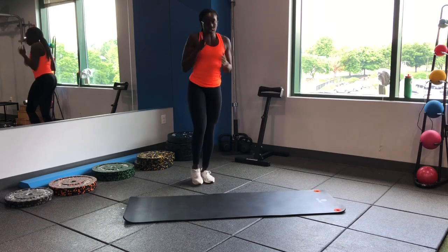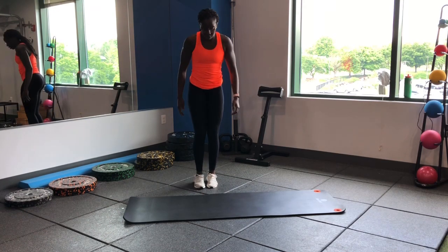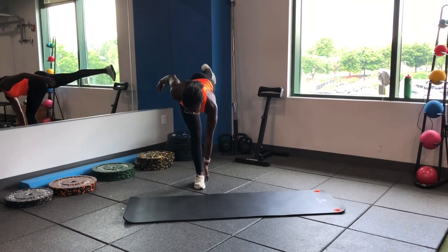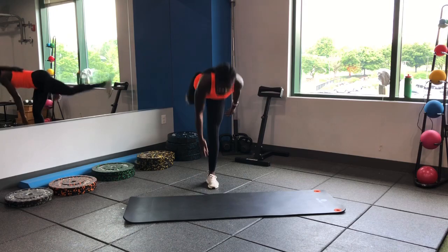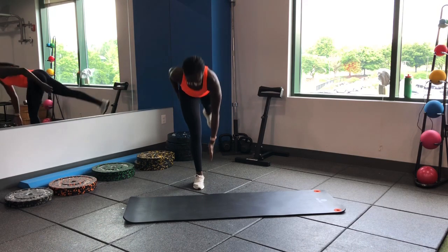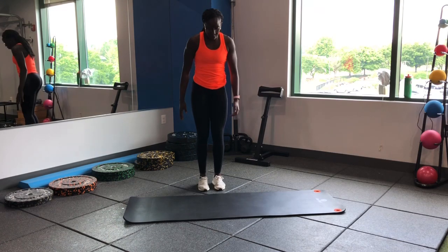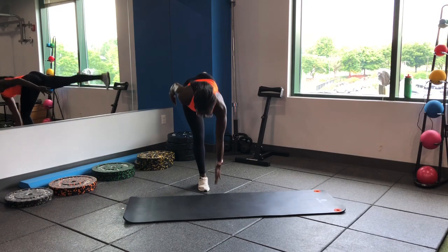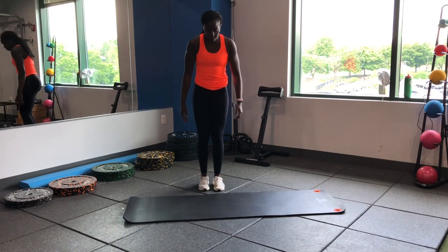Running into some single leg RDLs next. Nice control through each leg, alternating. Keep those hips square to the floor, make sure we're not rotating. Feel a little stretch through those hamstrings, nice balance through the foot and ankle.